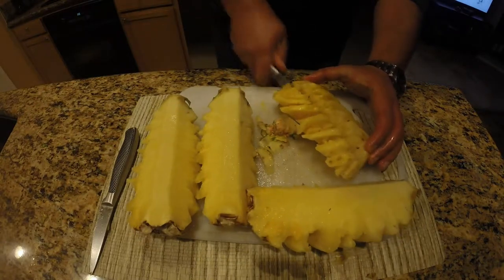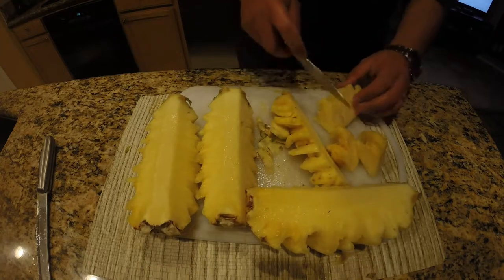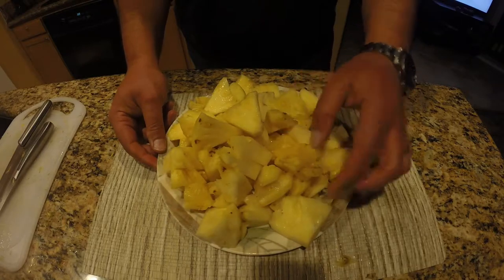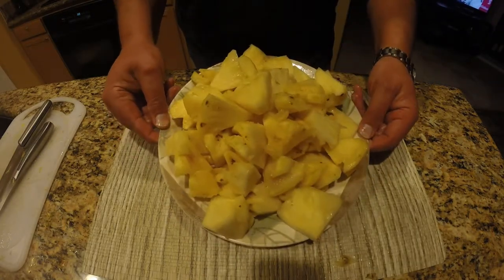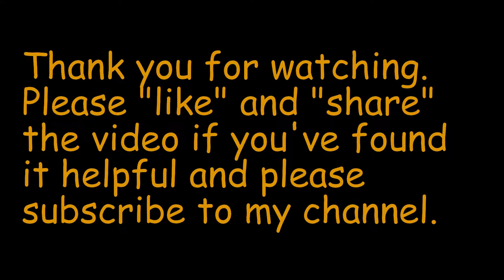Then I'm going to split these cuts down the middle one more time, slice them up into little chunks, transfer them to a plate, and we're ready to eat. That's how I peel and cut a pineapple. Appreciate you watching — catch you guys later.